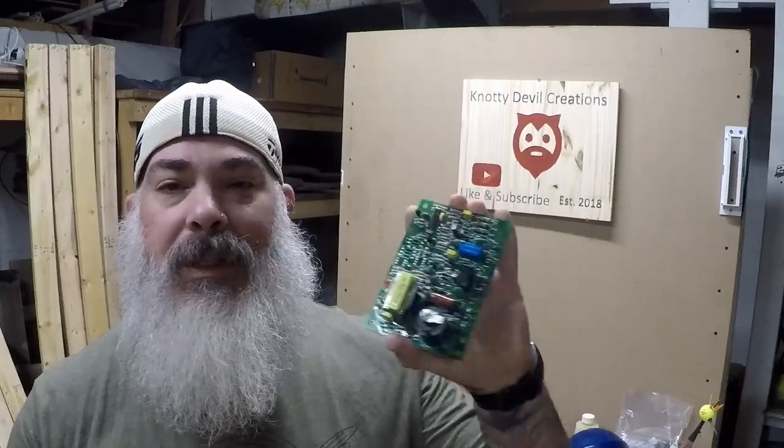You guys have seen these control boards, circuit boards, probably in videos on a piece of wood. We did that about a year ago and I never got back to it. So we are going to finish this project because the office is kind of coming around. I apologize for last week — I didn't upload a video. I was on call. Life gets in the way. I have a real job and that comes first.